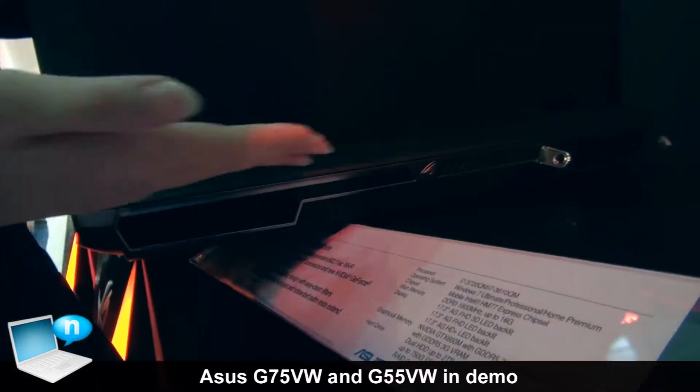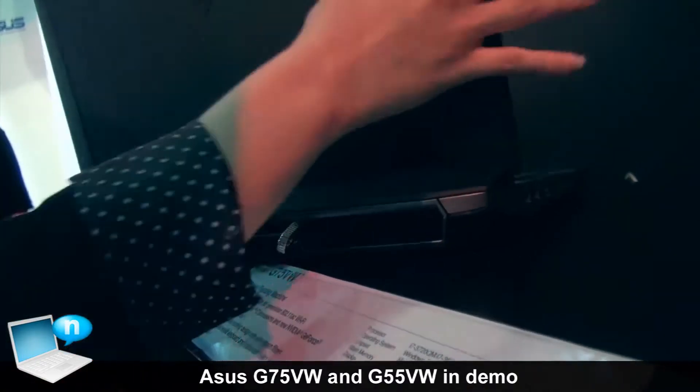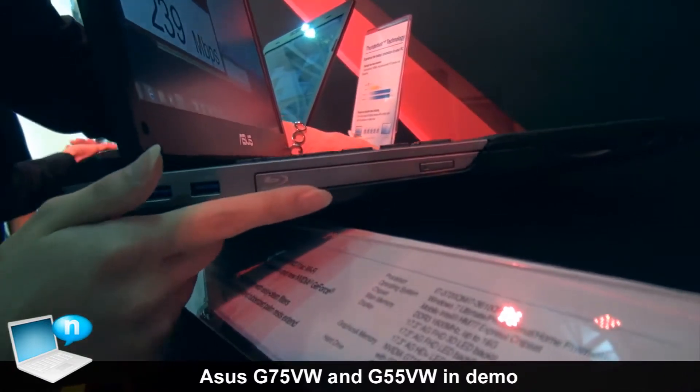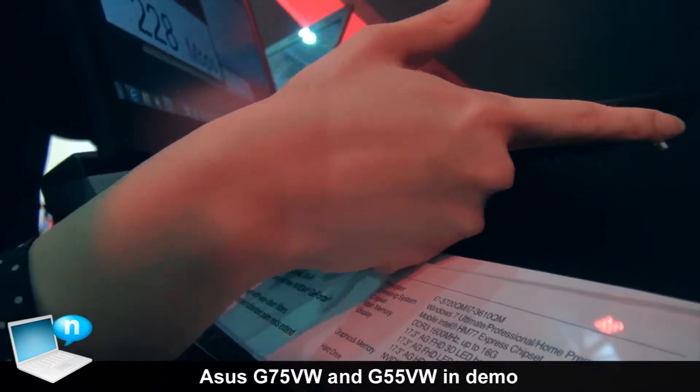On the other side we have a rubberized painting design. On the other end we have another two USB 3.0 ports, a Blu-ray DVD drive, a 3-in-1 card reader, and the audio and headphone jacks.